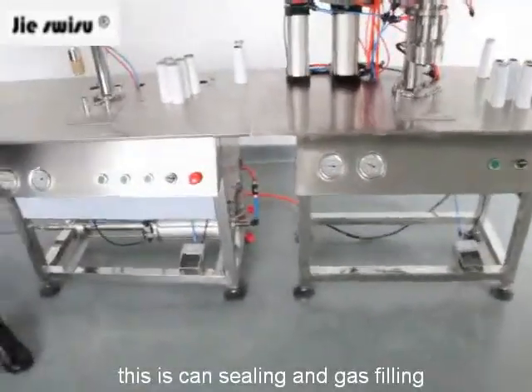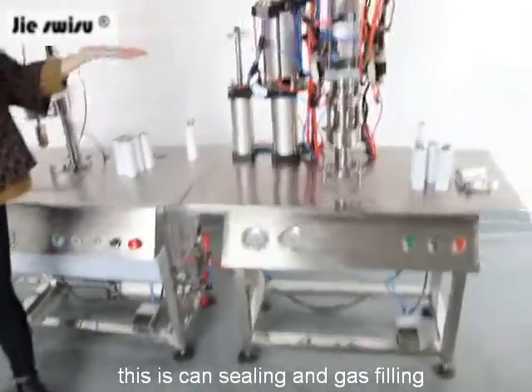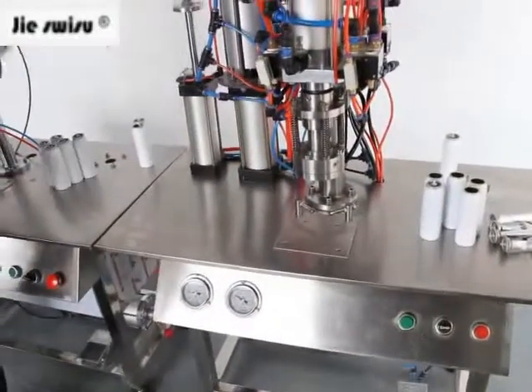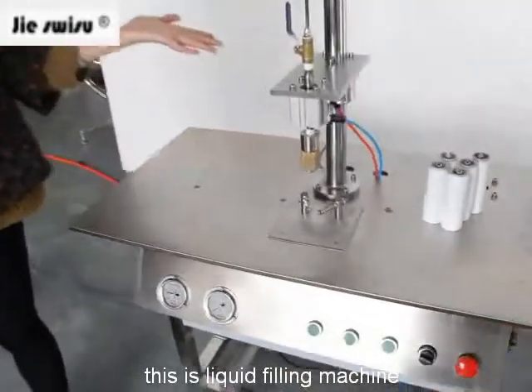This machine has two units. This one is a sealing and gas filling machine — the two functions are working together. This one is a liquid machine.